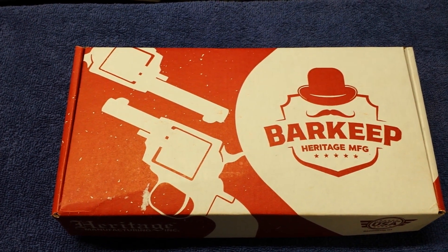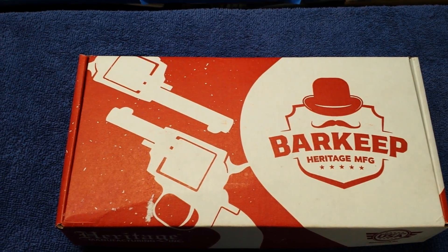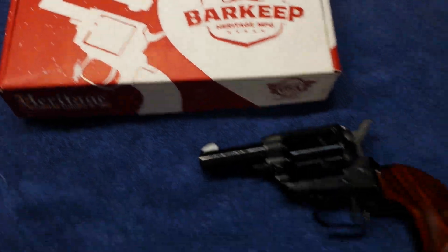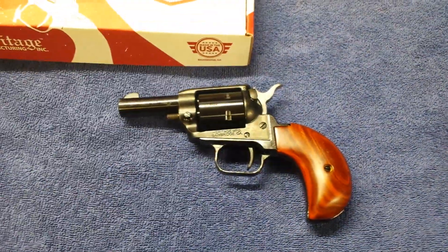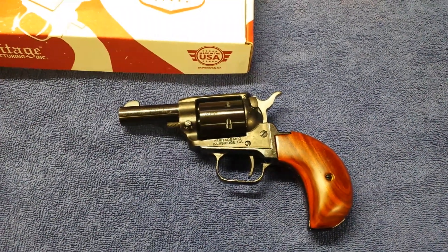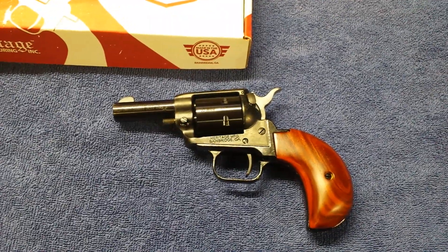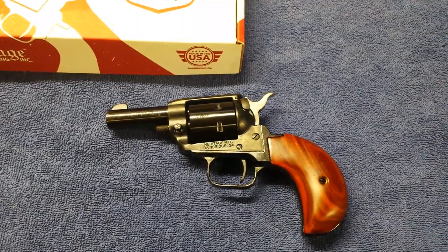For anyone wondering what your Heritage Manufacturing Barkeep would look like with the bird's head grip, this is what I did to mine. I went to Heritage Manufacturing and got the bird's head back strap, cocobolo grips, and while I was at it, got the 22 mag cylinder. I think it looks pretty good.